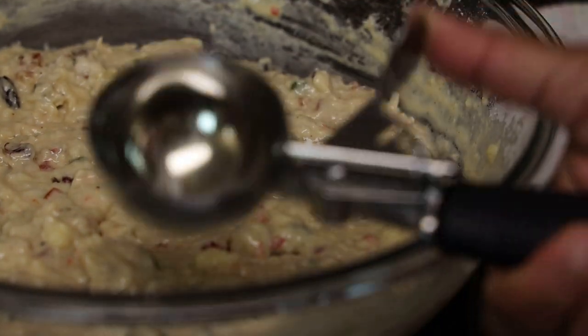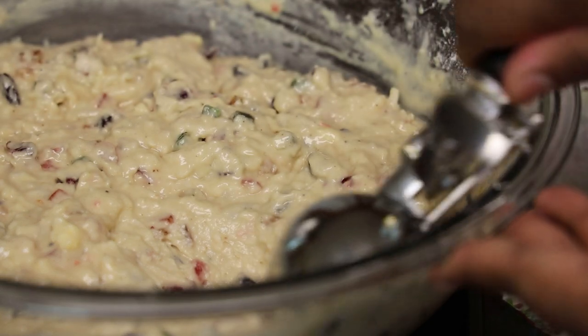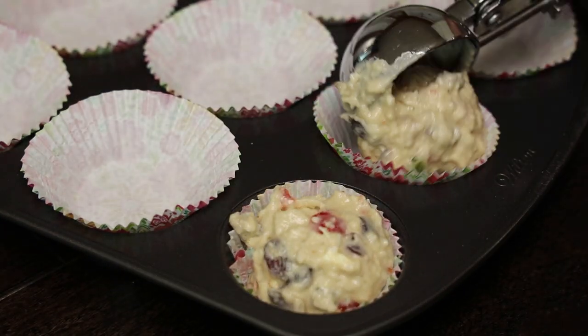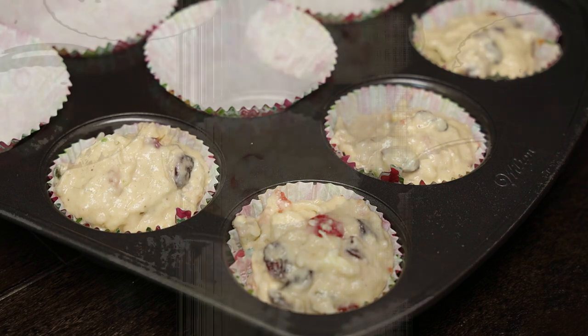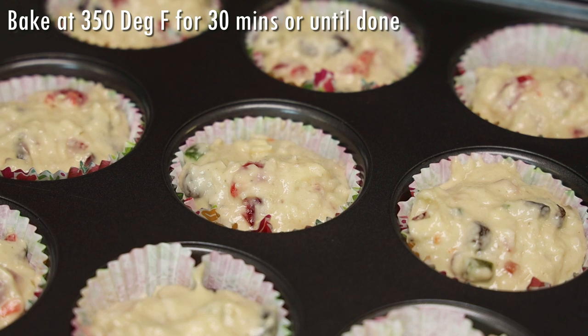Using my cookie scoop or ice cream scoop, I'm going to scoop out the batter and place it into my lined muffin tins. They smell so heavenly — I tasted the batter and it tastes amazing! This bakes at 350 degrees Fahrenheit for about 30 minutes until done.